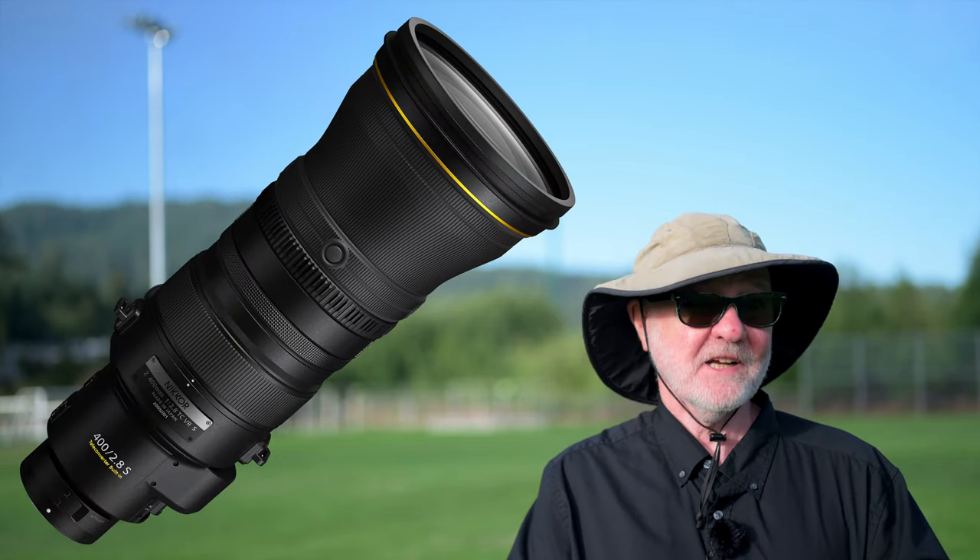As I mentioned in the intro, the 70-200 2.8 with a 2x teleconverter was kind of my go-to wildlife setup for about a decade. I'll put a link at the end to my review comparing the old F-mount 70-200 2.8 and this new Z-mount 70-200 2.8. Because I'm not a wildlife photographer, I couldn't really rationalize one of the super teles until this 400 f/4.5 came along. I bought it and I'm really glad that I did — it really is a superb lens at its price. I'm not enough of a wildlife or sports photographer to rationalize the 400 f/2.8 with the built-in 1.4 teleconverter. The 400 f/4.5 really does highlight what a great lens that is.